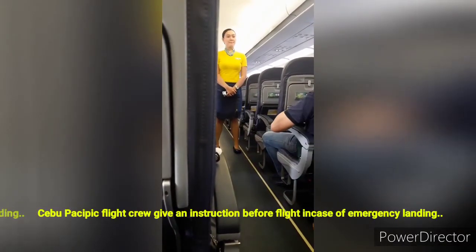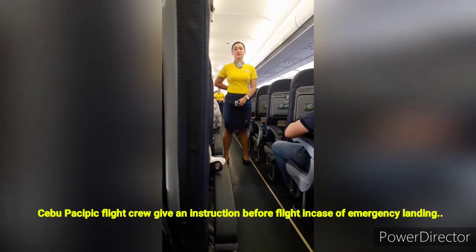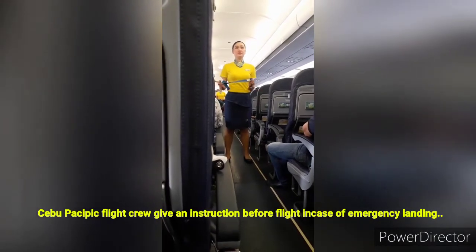There is no time difference between Clark Philippines and Hong Kong. Ladies and gentlemen, please direct your attention to your cabin crew who will demonstrate the safety features of this aircraft.